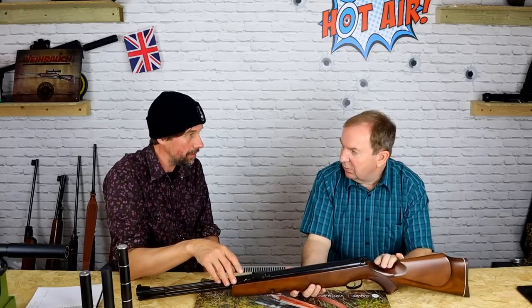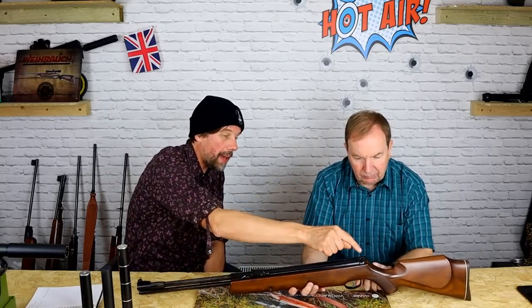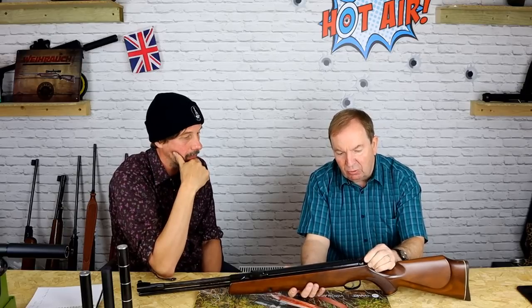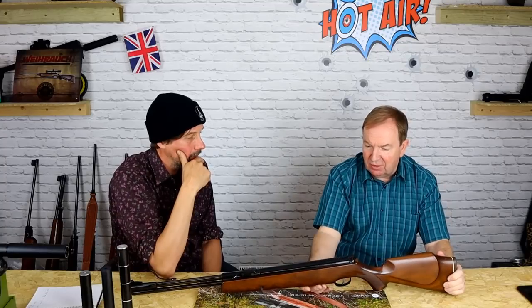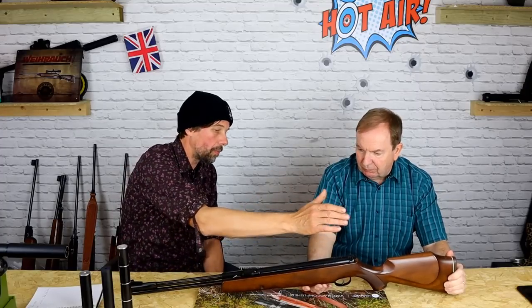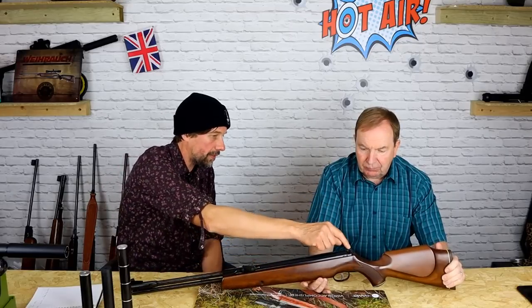It had the best safety catch — carried forward to the modern day. The one thing you can say about the safety catch is it's brilliant: resettable, auto-applies when you cock it, and you can take it off and put it back on. And it's in exactly the right place. I shot the Eclipse for a little while until I realized it wasn't as good as a 77 — and it was more expensive than a 77.